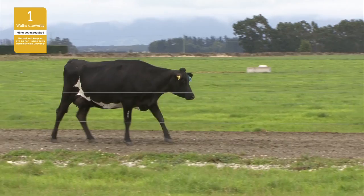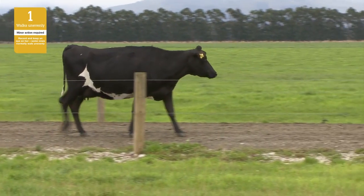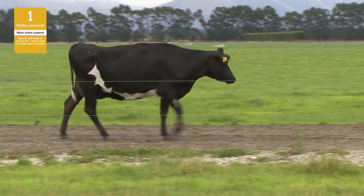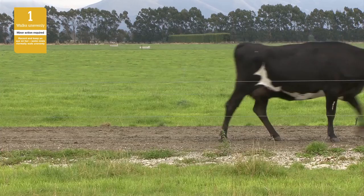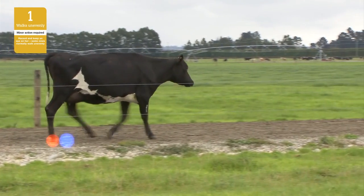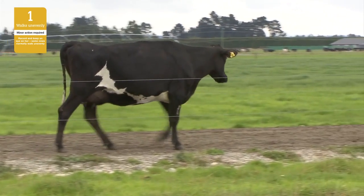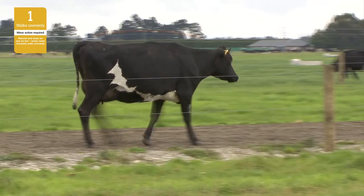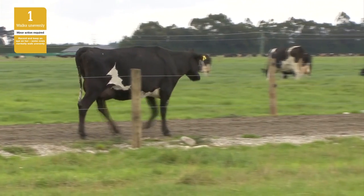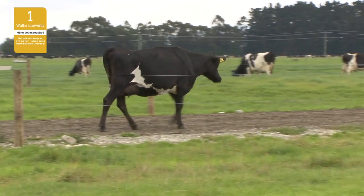This cow has a lameness score of one. She is showing some of the early signs of lameness. It's hard to identify a change in walking speed as she will keep up with the rest of the herd. Her strides may be shortened, with the rear foot missing the front foot placement. Her steps might be uneven, and close and repeated inspection is required to decide which leg is affected. If her rear foot is lame, her back might be slightly arched and her head lowered while walking. Her feet are likely to benefit from examination and further observation is recommended.